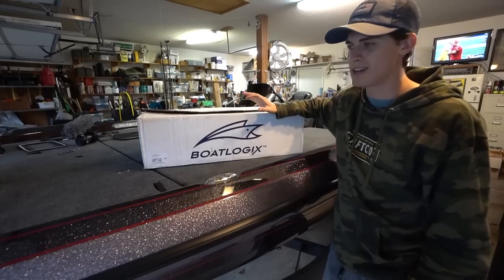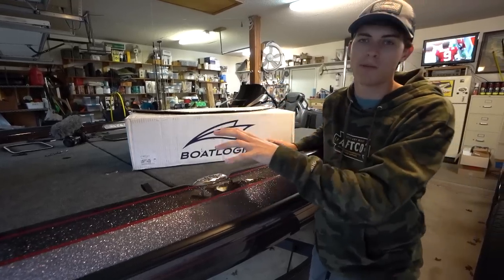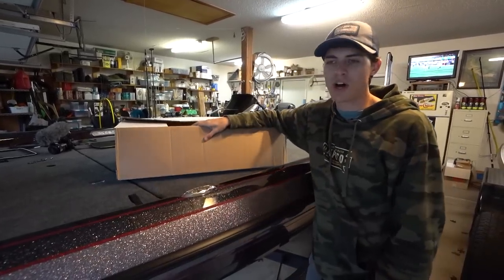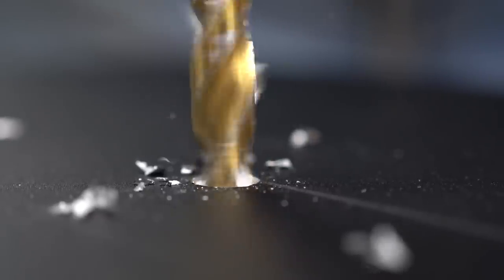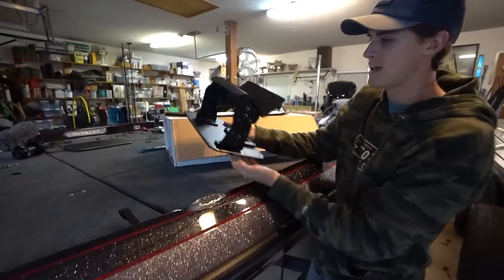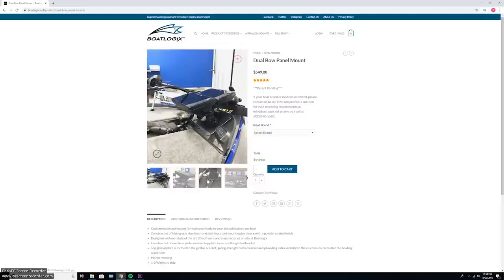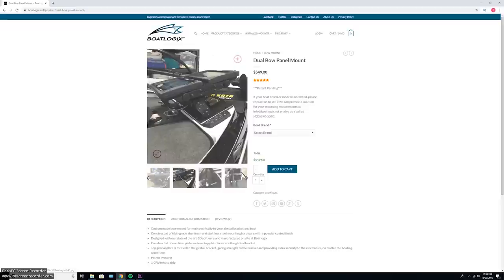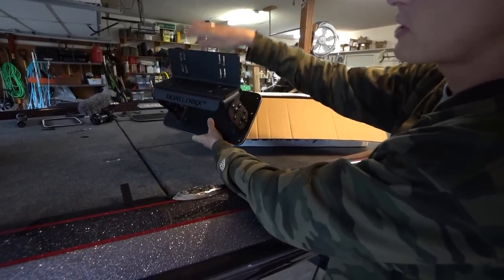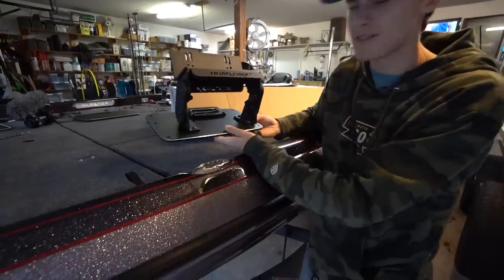BoatLogix was super excited to work with me and I definitely wasn't going to turn that down. If you guys don't know what BoatLogix does, they make custom electronics mounts for both single and dual electronics. I'm super excited about both of those on my boat, but especially to show you guys the dual electronic mount up front. It allows you to seamlessly mount a graph here and a graph here, with your cables coming out of the back section. You'll see all throughout this video the installation process.